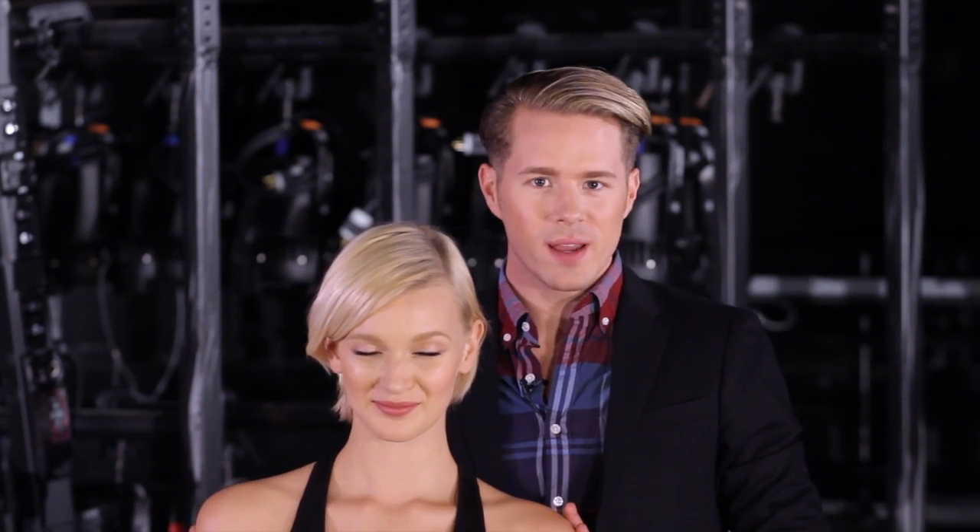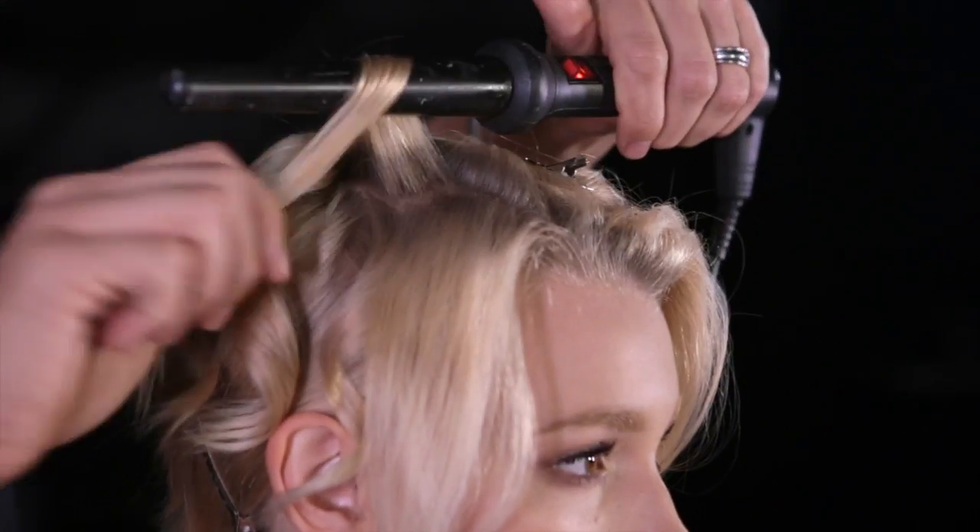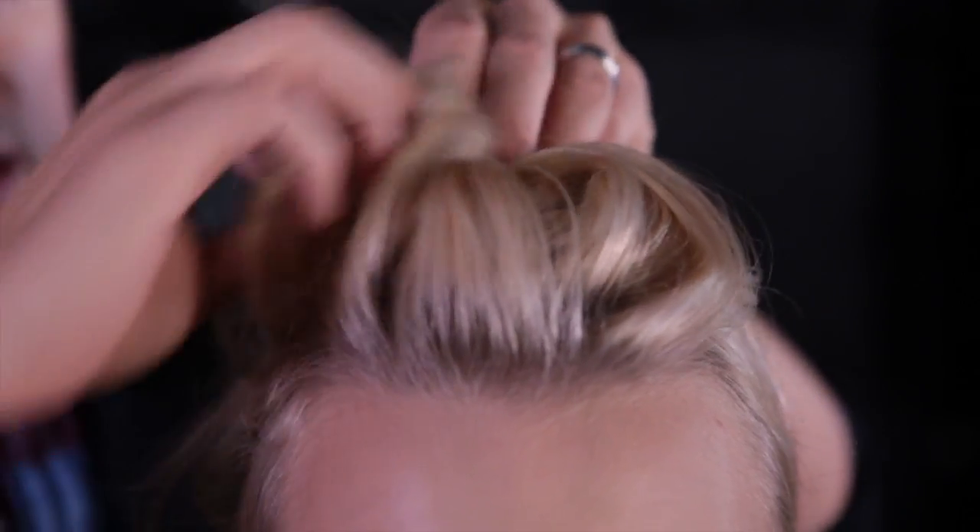Hey dolls, it's Theodore. I'm here behind the scenes with my gorgeous model Katrina. I've seen all your comments begging for short hair, so I'm going to show you how to take her beautiful short hair daytime style and make it a little sassier for nighttime.